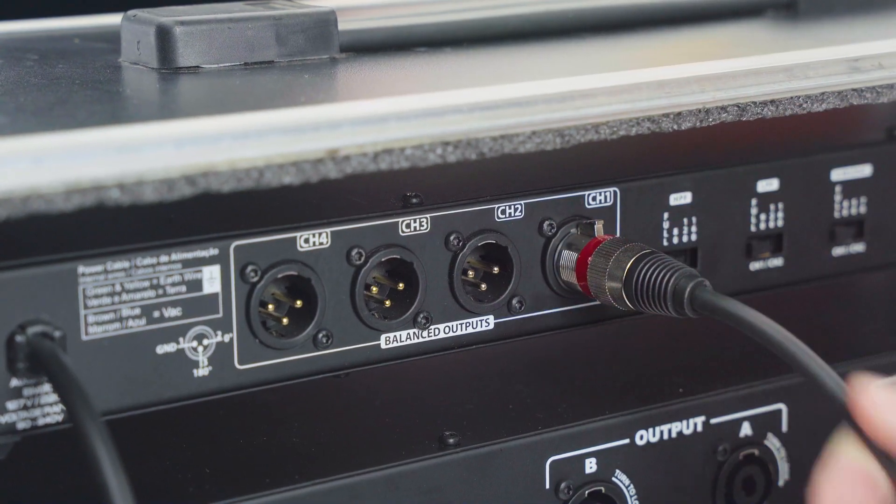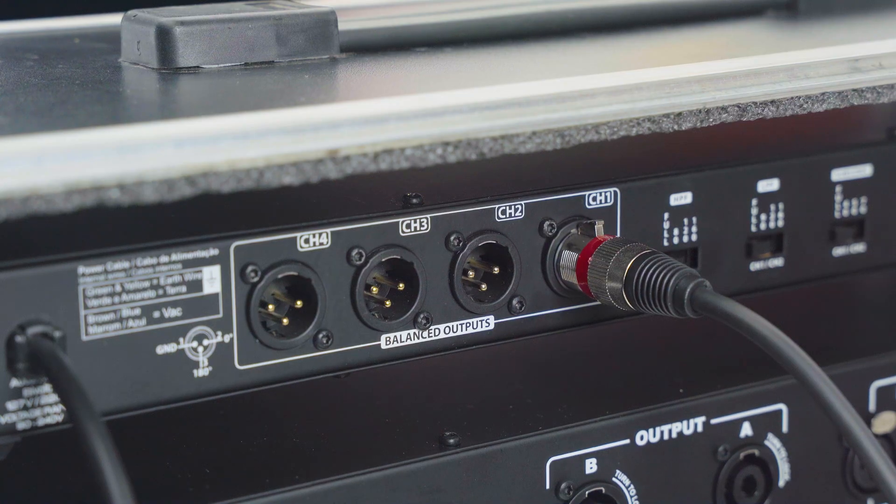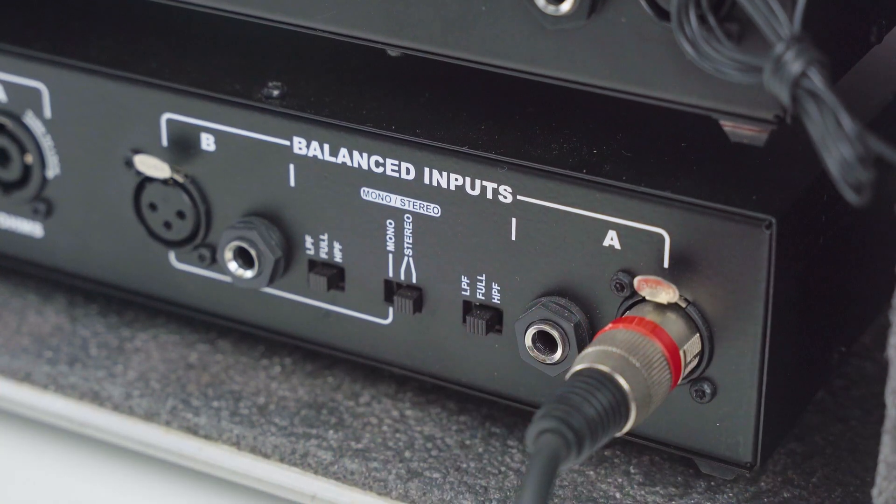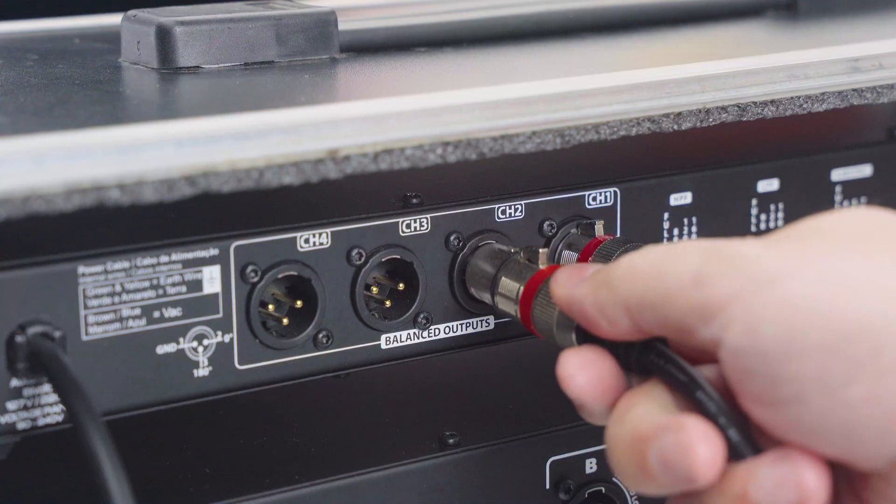We'll start with the XPRO234 crossover. Channel 1 output goes to channel A input on the first T2800 Pro Audio amplifier. This will drive the subwoofers.